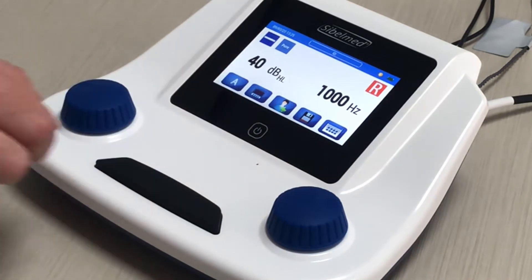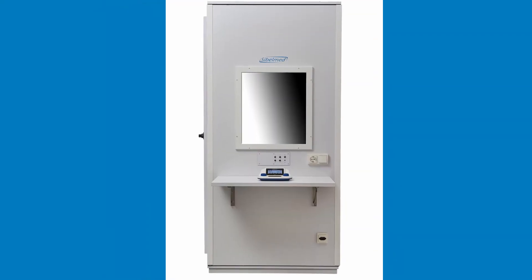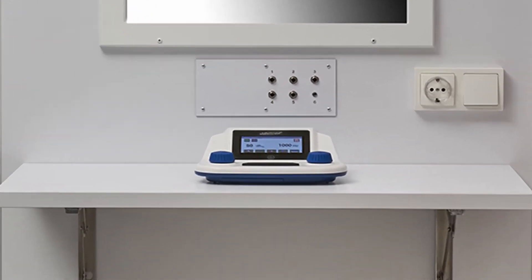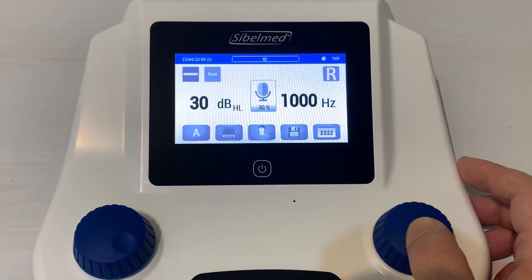In the middle, we have the icon option to create a new patient, to save the test and the main configuration options. If we have a test booth we can use the built-in microphone of the audiometer. Press on the right controller to enable the microphone and select the volume level.